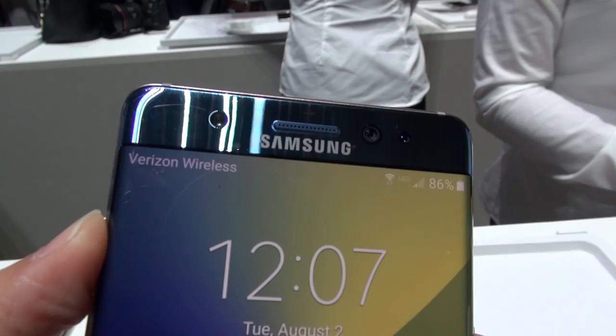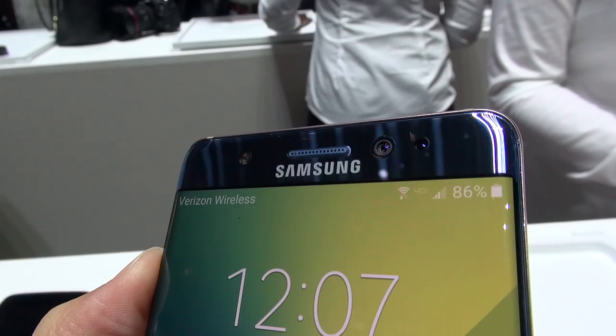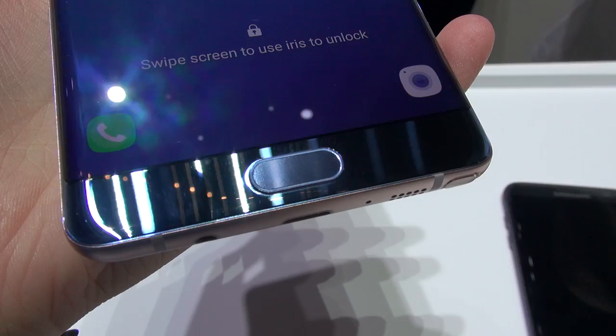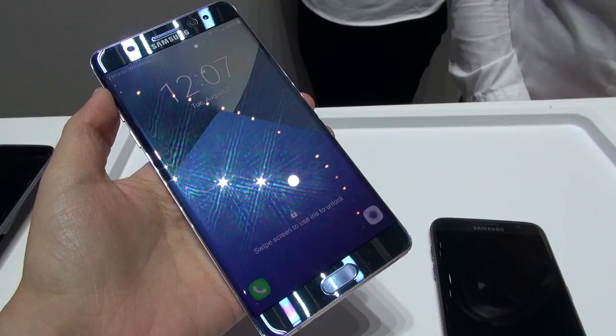Let's take a look at the Note 7 in all its glory. On the left-hand side you have an infrared light for the iris scanner. On the right-hand side you have a dedicated camera to recognize your irises alongside a 5-megapixel front-facing camera. Along the bottom we have our fingerprint sensor, home button, and capacitive keys. This device has Gorilla Glass 5 — I'm really curious to check that out. There's a nice subtle curve and I wasn't too disturbed by it.